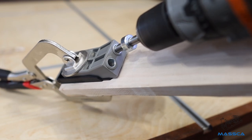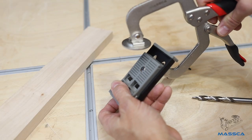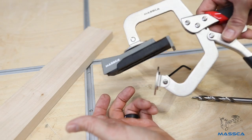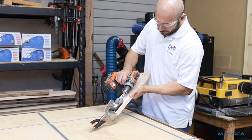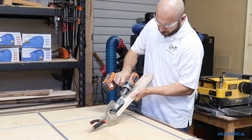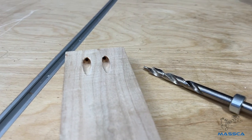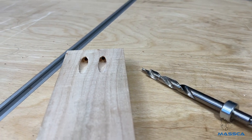The Masca Jig's reliable construction features hardened steel drill guides to supply long life. The Masca Jig also has a clamping magnet for use with steel clamps. The Masca Twin Pocket Hole Jig is designed to allow for accurate drilling of side-by-side pocket holes, making building things by hand easier than ever. Use the Masca Twin Pocket Hole Jig to create perfect pocket holes or to repair wood joints.